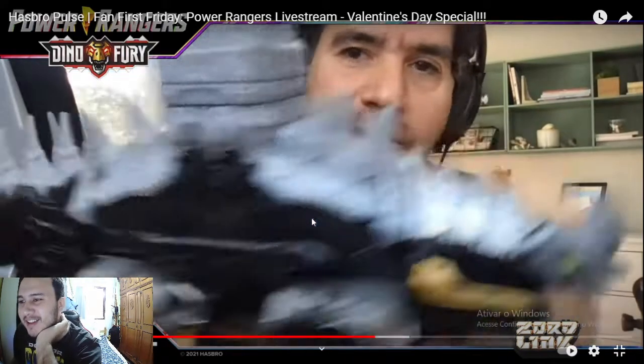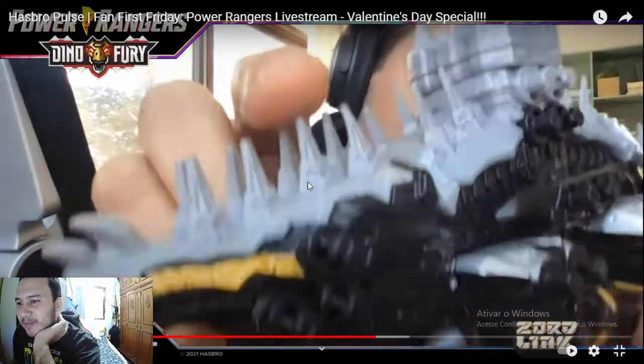Even right now, these little spikes on the back are nice, detailed, and sharp but they're safe for our youngest consumers. I accelerated the video because of copyright — I don't want to get flagged.